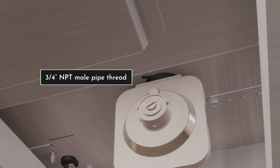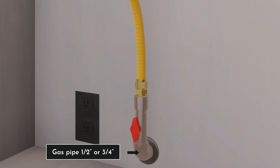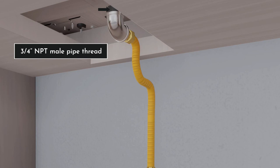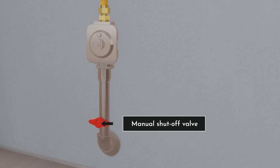For the typical installation with no obstruction below the range top, the connector hookup will have the following components: a three-quarter inch NPT male pipe thread, the regulator provided with the unit, an adapter, the regulator provided with the unit, a gas pipe, a manual shutoff valve, and finally the one-half or three-quarter inch gas pipe.